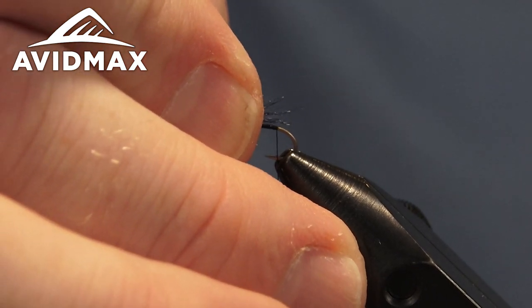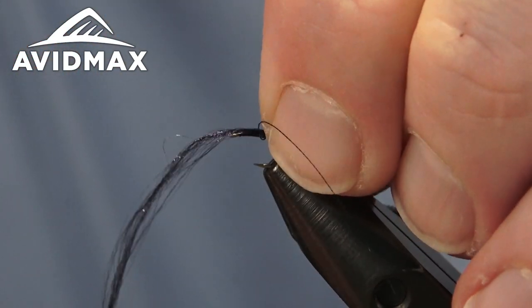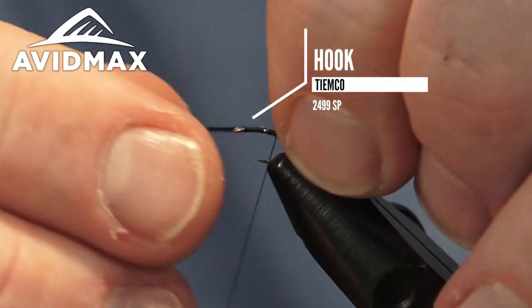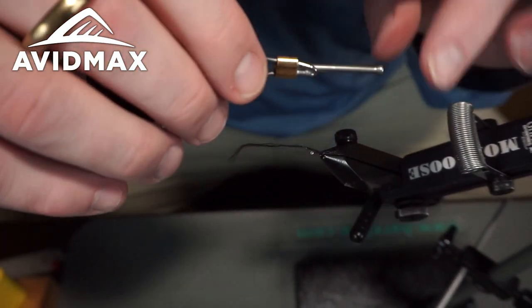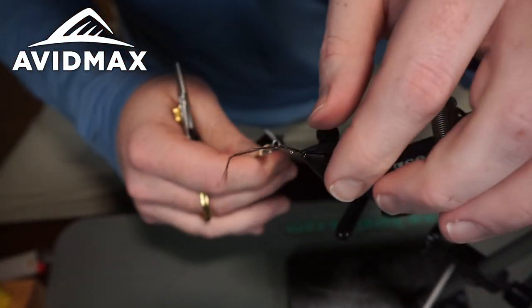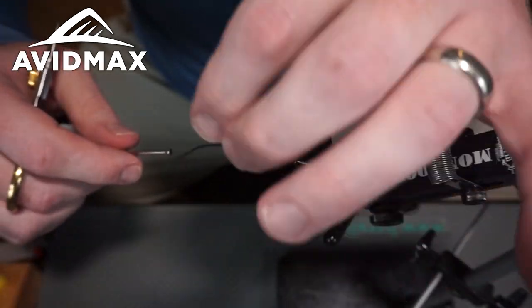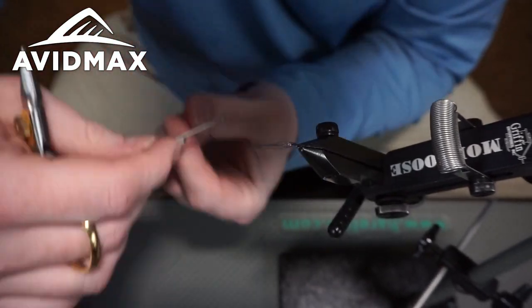I'm going to measure and tie that in towards the back, right about the length of the body, keeping it on top and walking on down. I like to tie it in a fair ways down because it'll help keep that shuck pointing downward. I'm going to have a parachute hackle on this fly, so that'll keep the front end upward and this trailing shuck will go down into the water, giving the illusion that the bug might be trapped in the surface film — a nice easy meal for the hungry trout looking up at it.